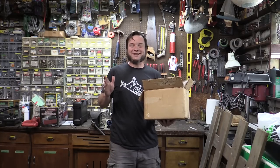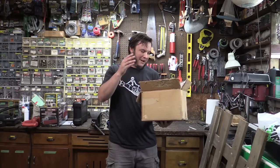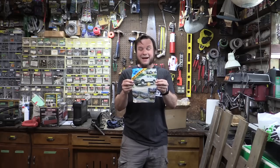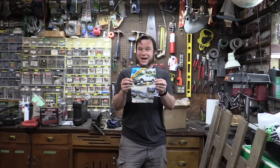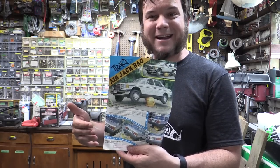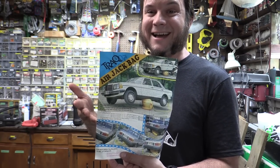Somebody in the comments actually suggested that I do this with one of those inflatable East German buoys that I was playing with. That's right, we have the as seen on TV, so sketchy that Axeman won't sell it to you, inflatable car jack. You can jack up a 90s Mercedes, a 90s Nissan, apparently using only the power of your own car exhaust.